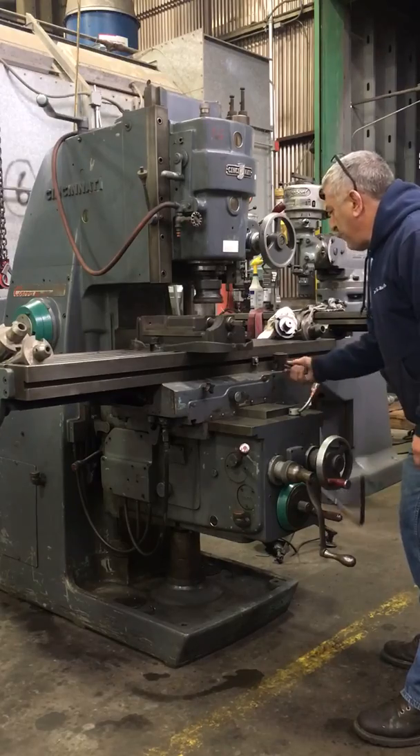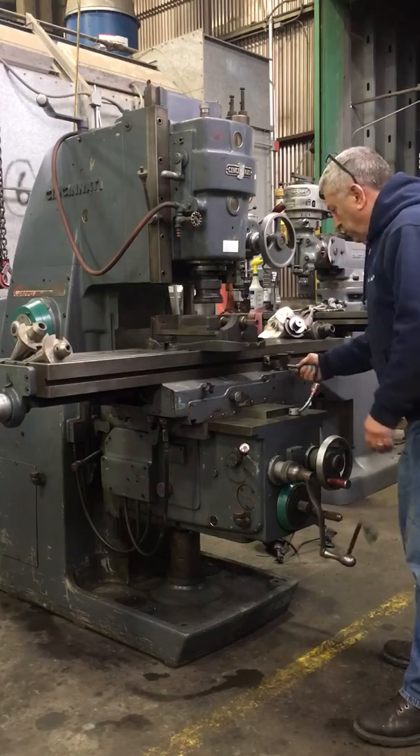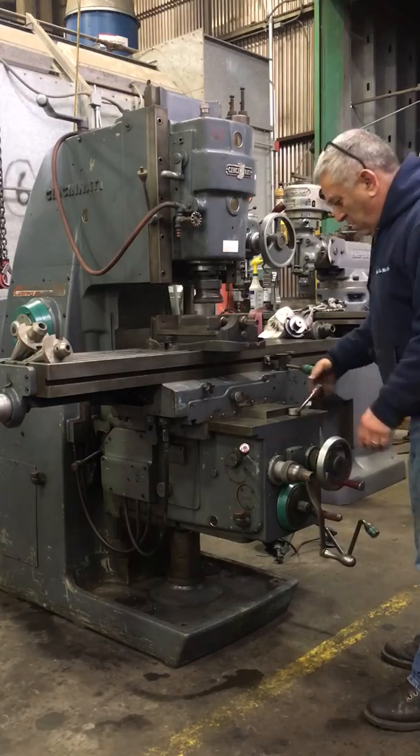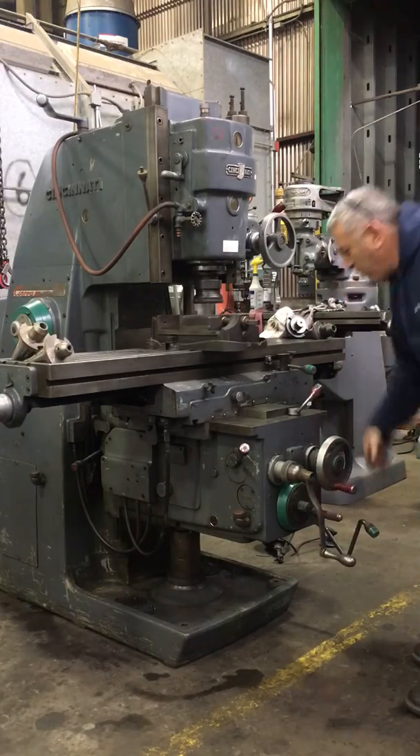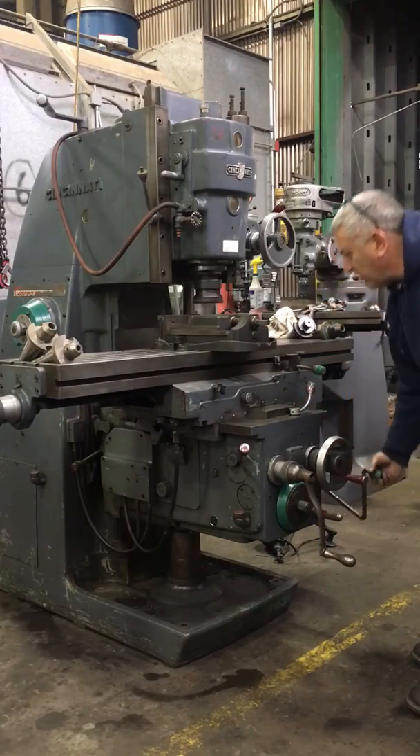Table feeding. Table feeding out. Table feeding.